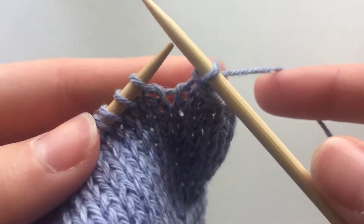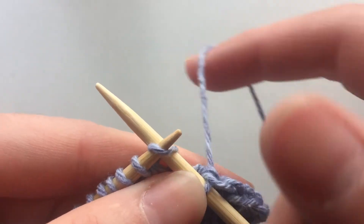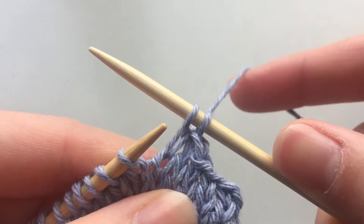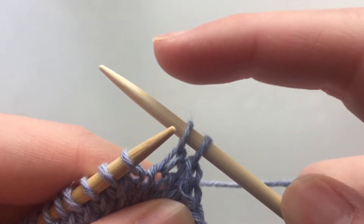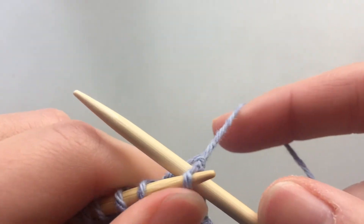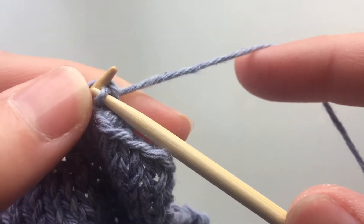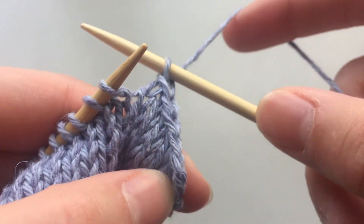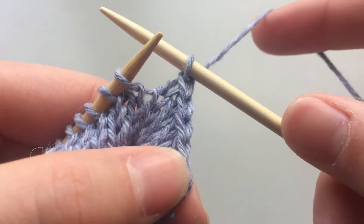So I'll do one more for you. We knit this stitch and then we use the left needle to pull that one over the top. See, and you can see that's already creating that edge there.